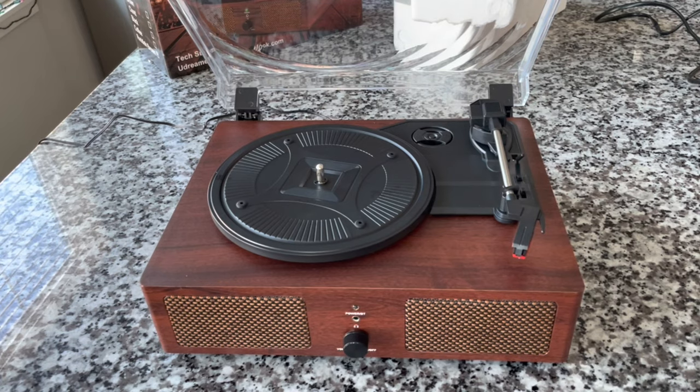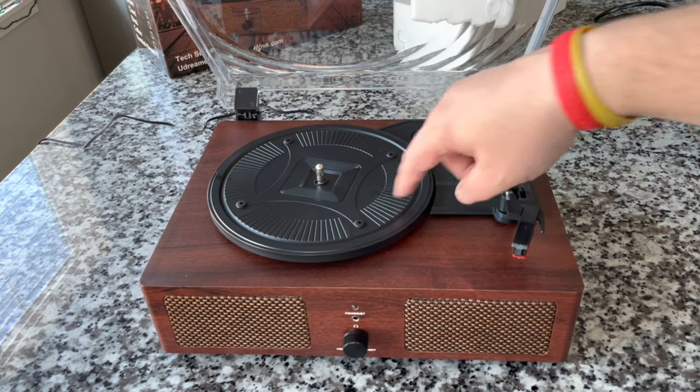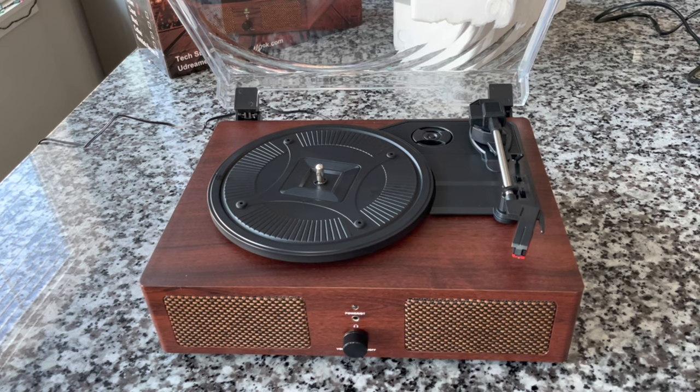Because this is a ceramic cartridge and this mechanism has been seen before, this is going to track 5 to 6 grams. So I'm not going to measure that — these cartridges require 5 to 6 grams of downforce. It's not going to damage your vinyl; it will wear them faster, but only minutely so.